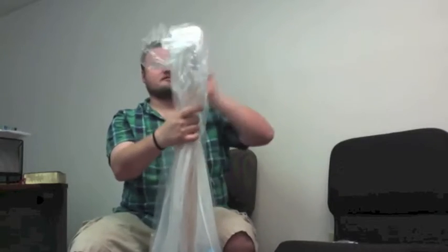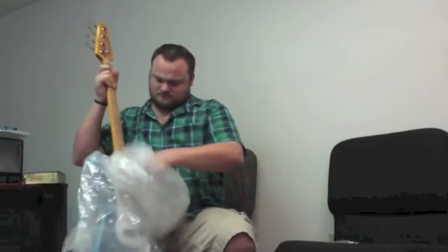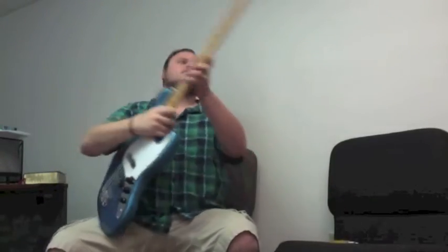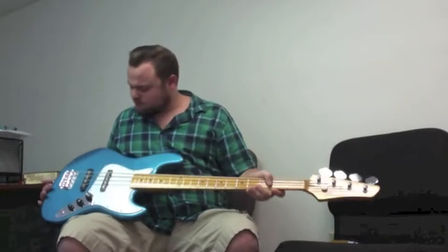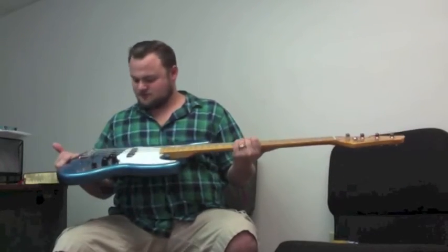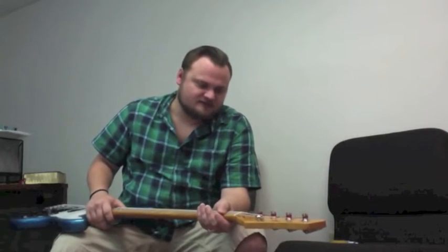Nice little rubber band here. This is cool — very, very cool, my friends. Looks even better than the picture. We'll take the cloth off, and here we have the SX Jazz Bass — beautiful Lake Placid Blue. And the Lake Placid looks really good. I mean, it looks just like the Lakland Darryl Jones jazz bass, minus the neck inlays and matching headstock.